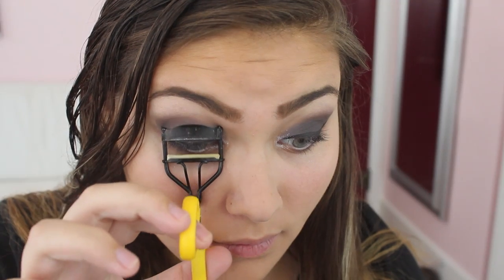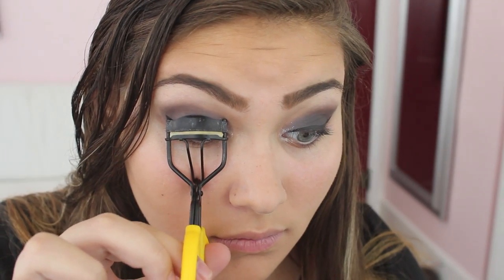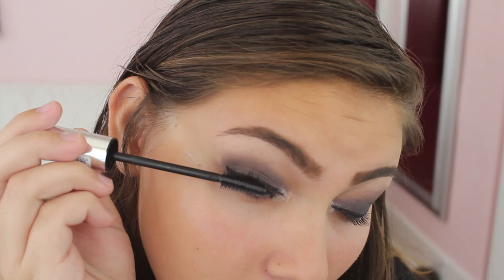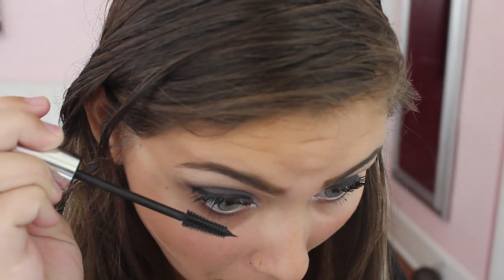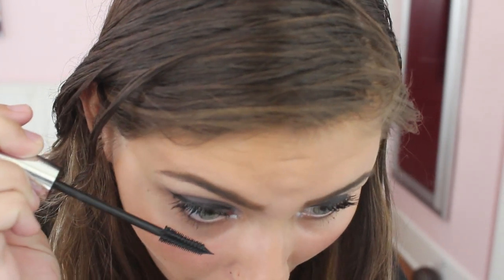Then curl your lashes so they get a little extra oomph. Take my favorite new mascara, the Lash Reloaded Mania — it has a similar brush to the Butterfly but works even better. Then I'm taking the Essence Sun Club, which has bronzer, highlighter, and blush. I'm going to take the bronzing shade and contour to give a little more definition to the cheekbones.